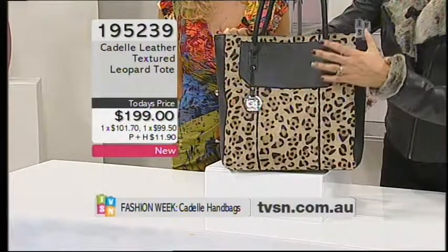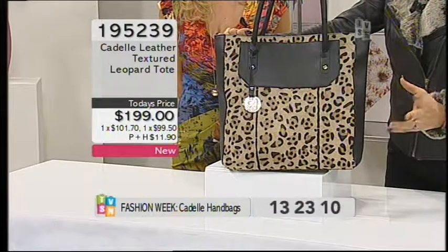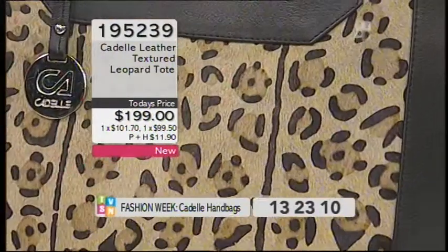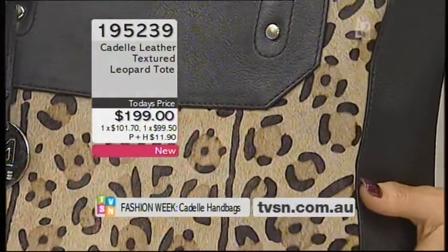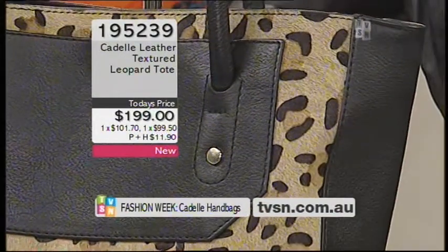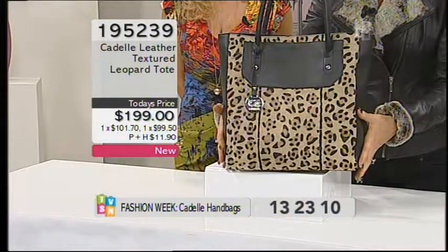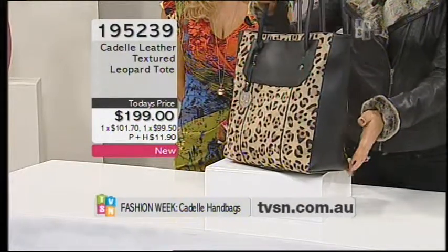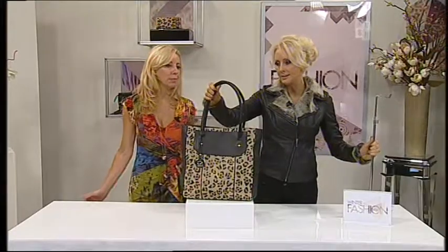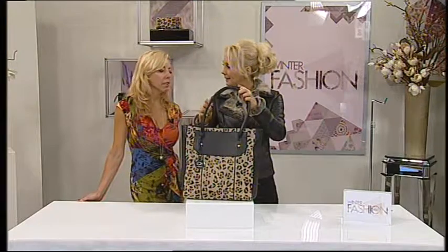The print really does all the talking for you, there's no need for extra embellishment. You certainly wouldn't go over the top with accessories when wearing this. You've got 33.5 centimeters high, 31 centimeters wide, 12 centimeters in depth on this one. Lovely long handles at about 56 centimeters, and they're cylindrical and padded.